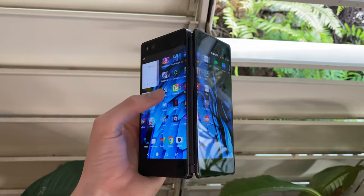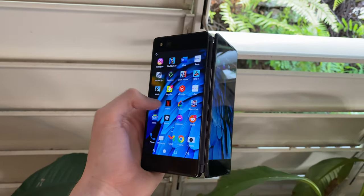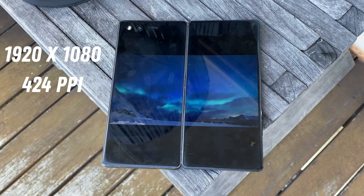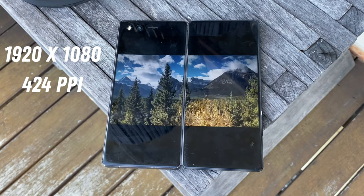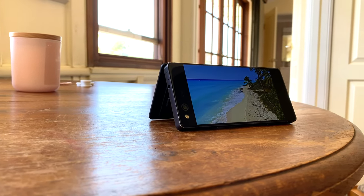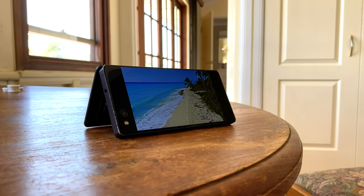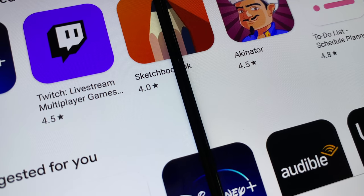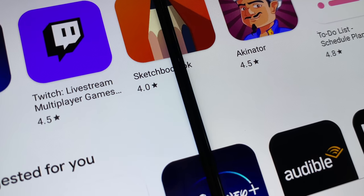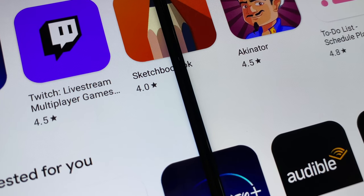Now especially since the displays are the main attraction of the Axon M, ZTE also made sure to deliver on the quality of the two panels. Both 5.5-inch panels sport equal resolutions of 1920 by 1080p, along with pixel densities of 424 pixels per inch. These specs ensure a very high quality viewing experience, and whatever you're putting on those two displays is going to come off really crispy and vibrant. Although I would like to mention that they actually appear to have two different white points — the two panels display different shades of white, which is probably going to be a bit off-putting for some people.